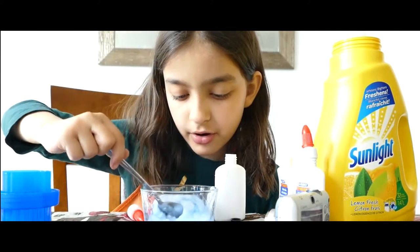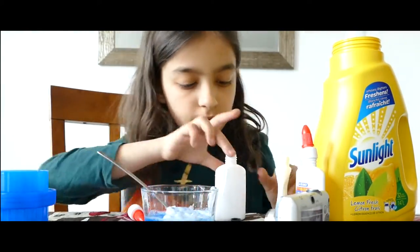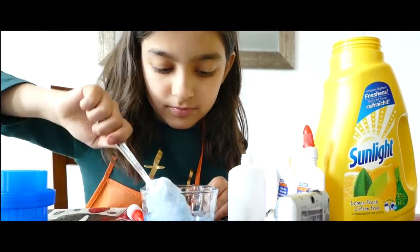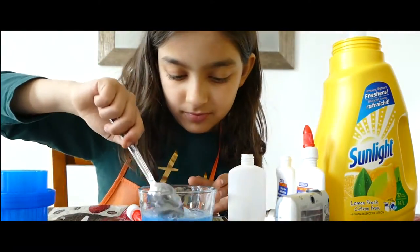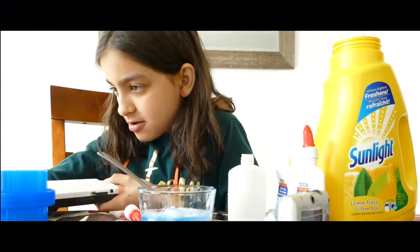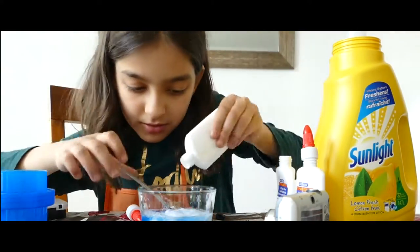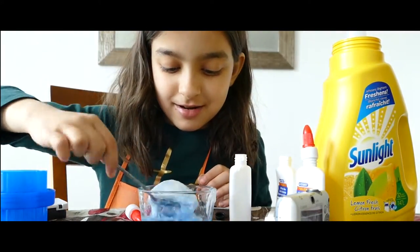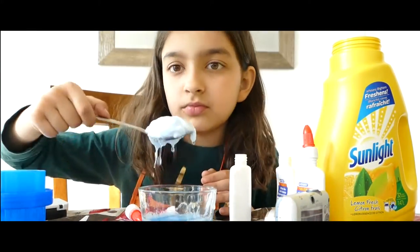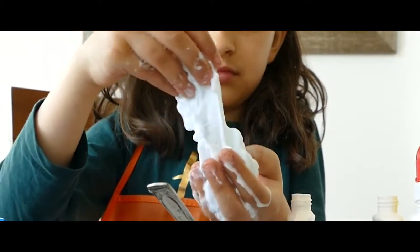I don't want to just move the water. It's fun to do. It's fun to use.